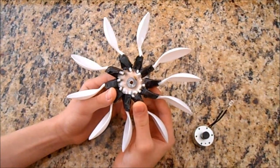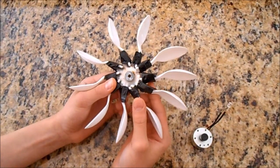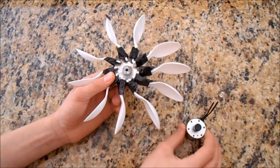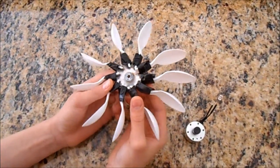I made this paddle wheel to test under a water stream. However, when it was directly connected to the generator, I was able to generate sufficient voltage only under the high pressure of a garden hose.